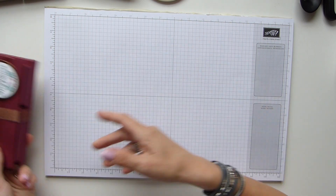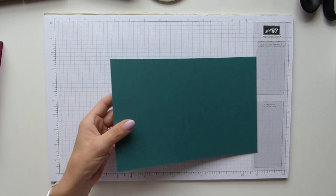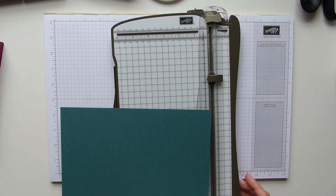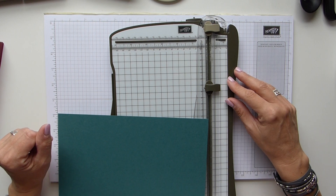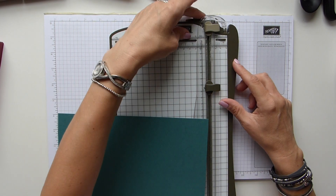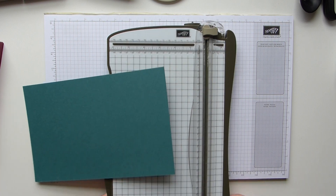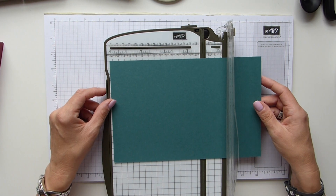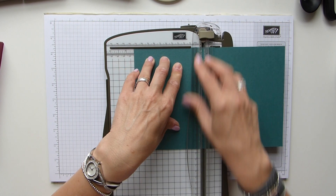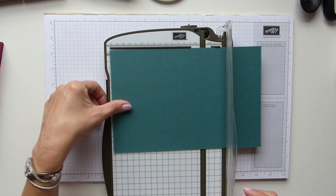To start off making what I call the main folder, you need a sheet of cardstock that is 10 inches by 6.5 inches — that's 26 centimetres by 16.5 centimetres. I'm going to do all my scoring on my paper trimmer today. I love my scoring board, but sometimes we forget how versatile the trimmer is — we can score with it too and get just as good measurements. On the long side we're going to score at 4.5 inches and 5.5 inches, which is 11.5 and 14.5 centimetres.